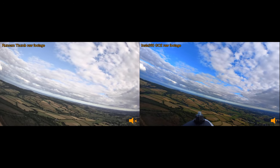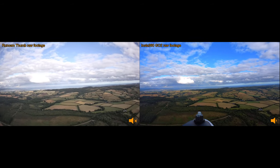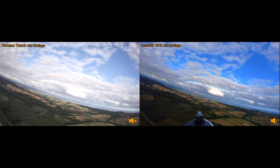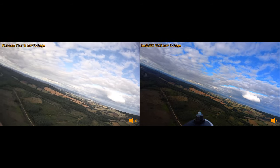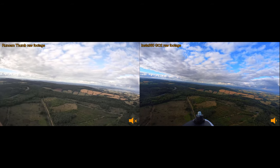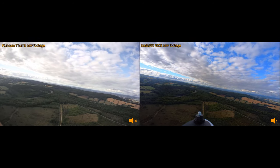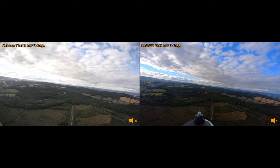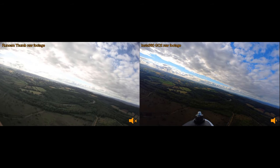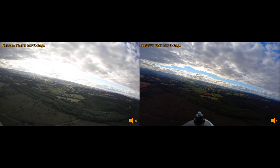The two video feeds you're seeing here are the raw footage from the cameras before I've stabilized them. As you can see, the footage is a little bit choppy with the windy conditions, but it's also pretty obvious straight away that the Insta360 GO2 has got the superior image quality, which isn't really surprising because it's a more expensive camera with a better sensor, better chipset processing, and so on.